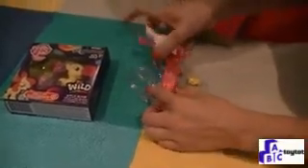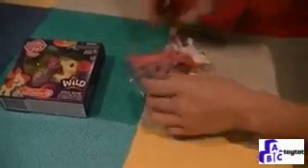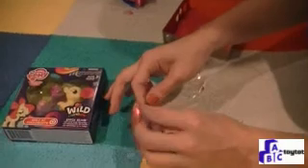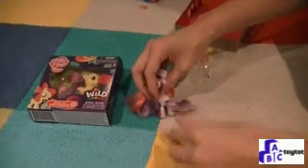And there she comes out. We're going to be really careful with her hair — gently give it a tug and it'll come out. She even has a little bit of animal print in her hair. We can take these little rubber bands out so her hair will remain long and pretty, and there's her tail.